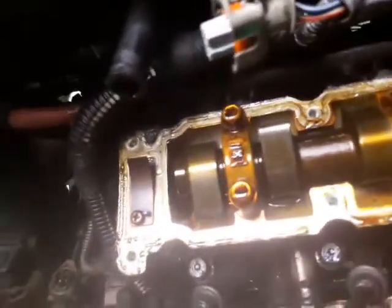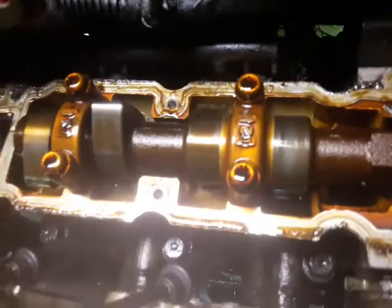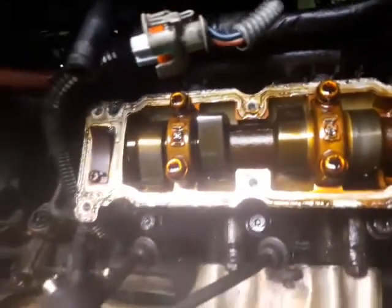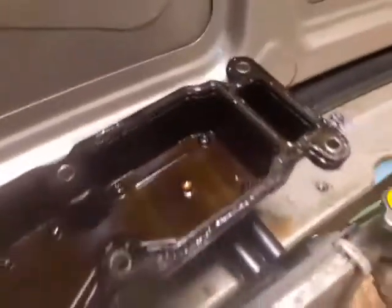Okay guys, this is the Tata Nano tappet cover head. This is the Tata Nano head actually. Don't touch anything — just remove the cap and now you can remove it.